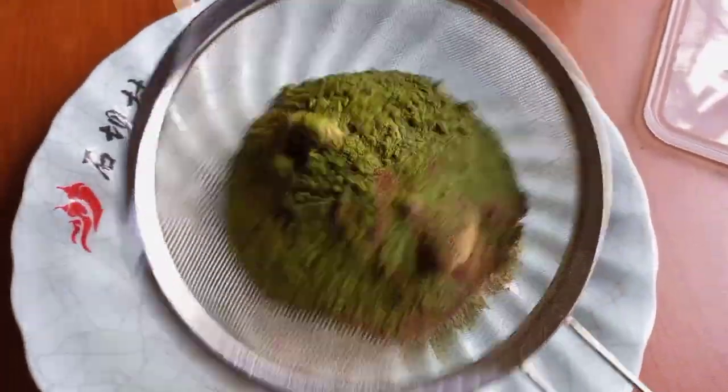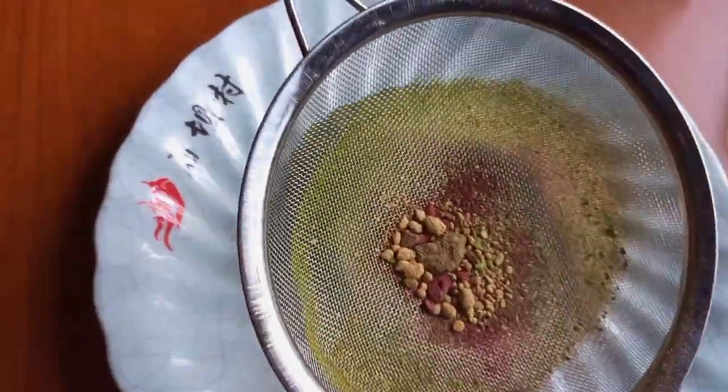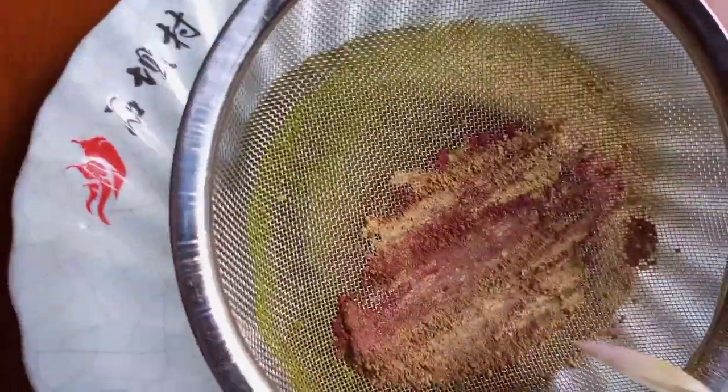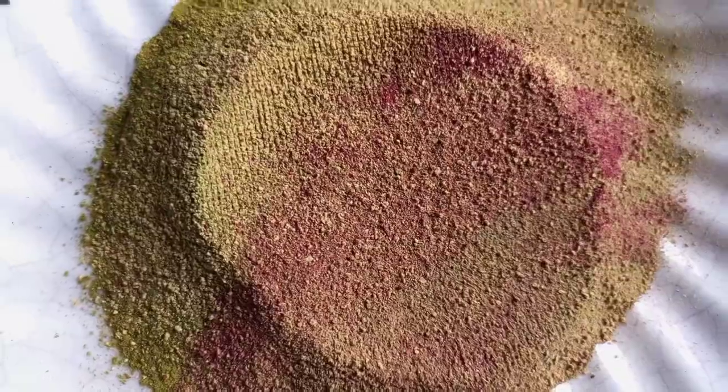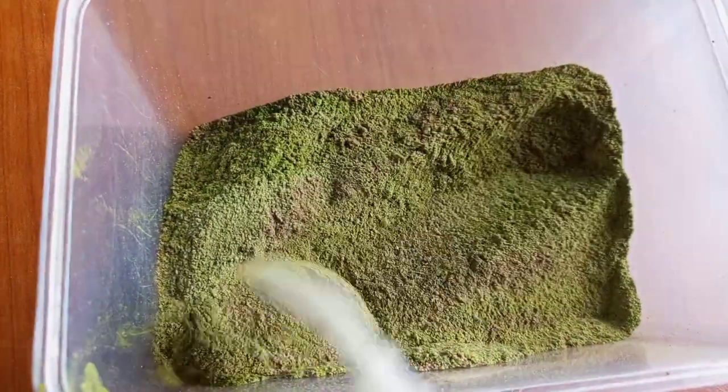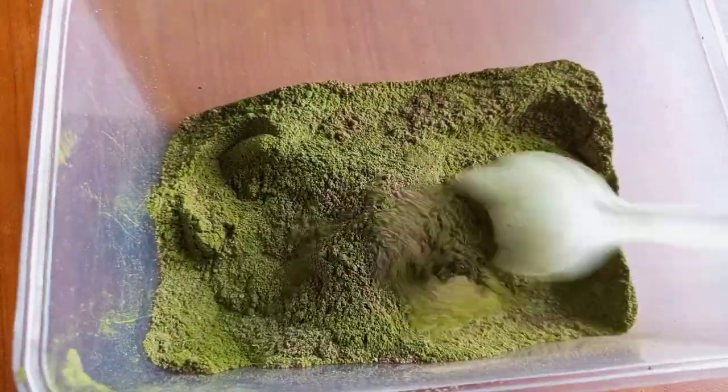After putting all these herbs together, I'll go ahead and sieve them to avoid lumps and also prevent having too much residue stuck in my hair. Believe me, this step is really, really important — you don't want to battle with taking out residue from your hair. Speaking from experience, it wasn't a pleasant experience at all, so I'm telling you so you don't make the same mistake I did. Can you see these lumps? You really don't want this in your mask or stuck in your hair. That's why you have to sieve it before using. After sieving, I pour it back into the bowl and stir everything together to combine.